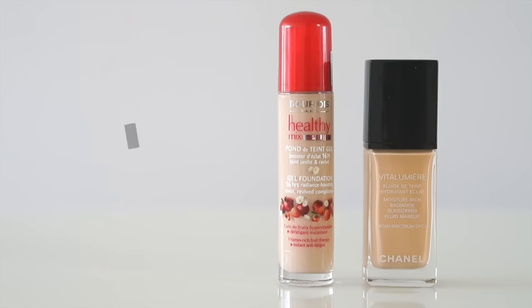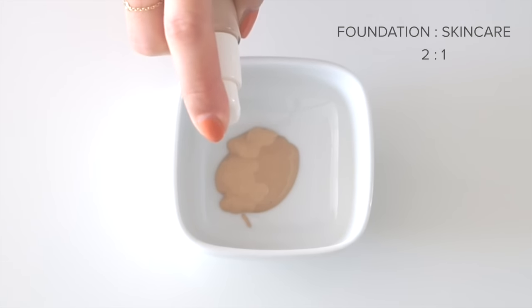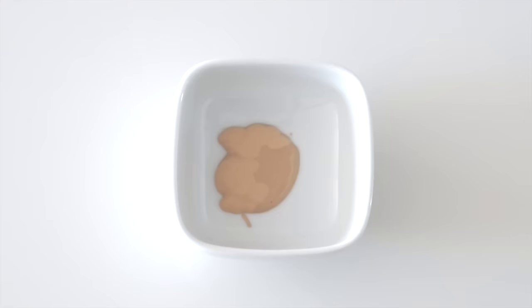The first product you'll need is foundation — this is the base. You could put in your favorite, or a mixture of a bunch, or a good drugstore one. Since you are mixing this with other products, the coverage will be somewhat diluted. Try to eyeball the amount you'll need, which is about one-third of the compact sponge container. I also go for a 2-to-1 foundation to skincare ratio.